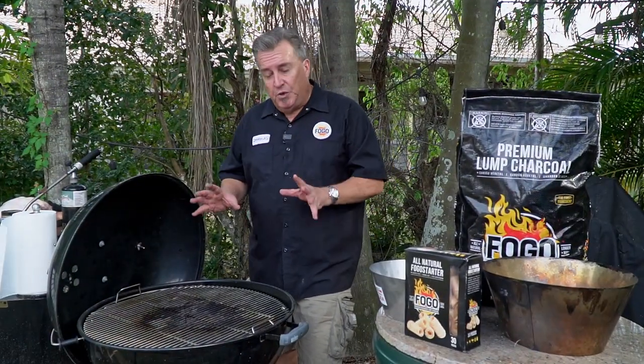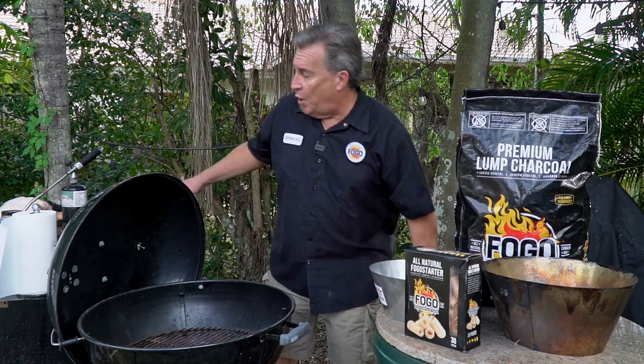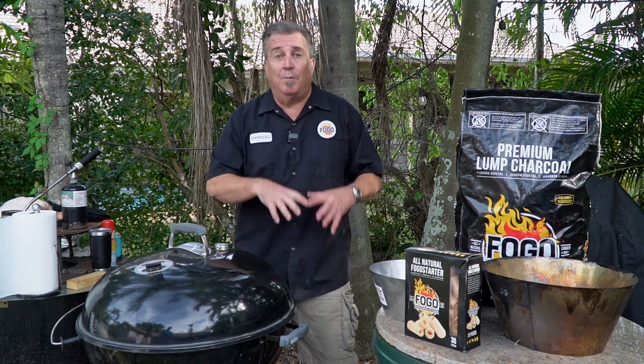No big green egg? That's right. One of the things we found is that people have a big problem with beer can chicken on a Weber kettle because it doesn't fit. You can't fit it on the grates. Well, guess what? I have a great way to fix that. The problem is that when it's closed and you want to make a beer can chicken, the chicken sits up too high and it's hitting the top of the dome. It's not going to cook properly. It's not going to allow proper airflow.